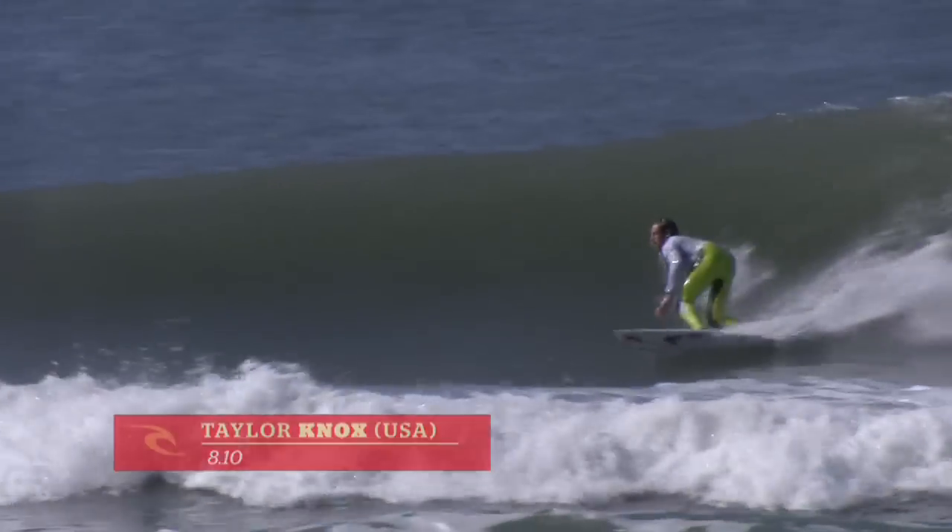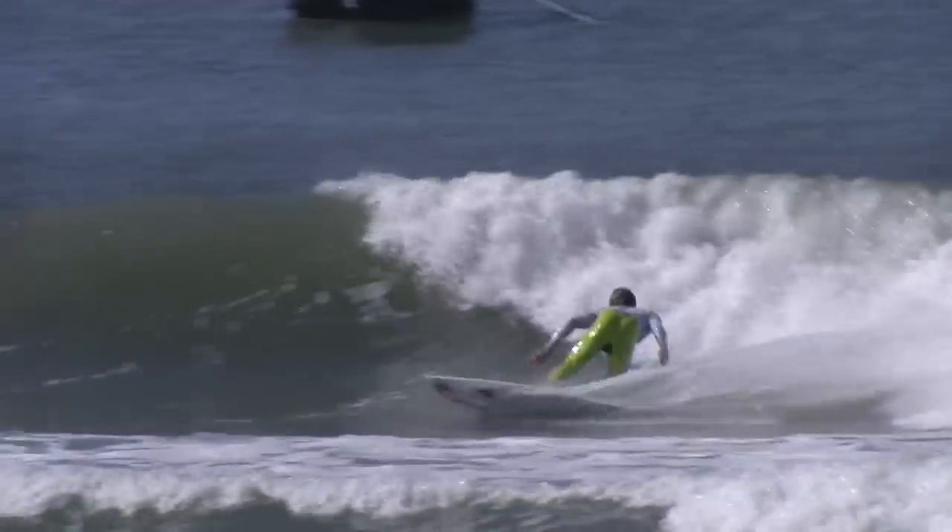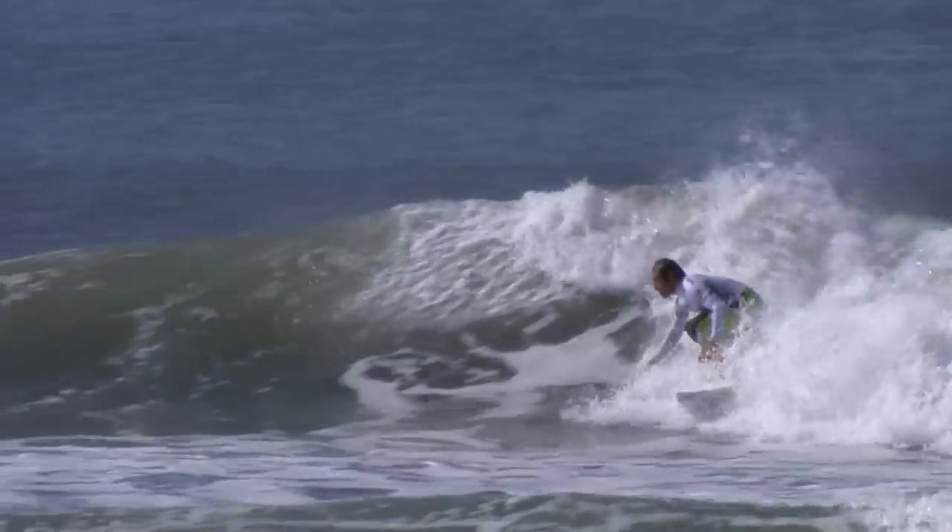Taylor slotted on that one. Comes out, goes in a huge wrapping cutback. That was a beautiful turn. Another huge turn.